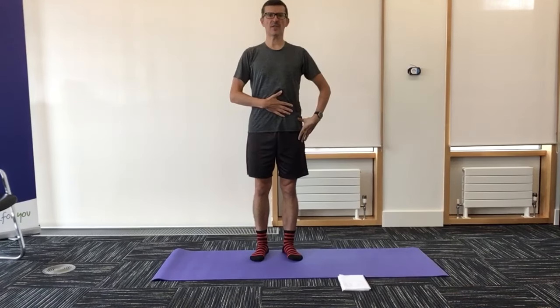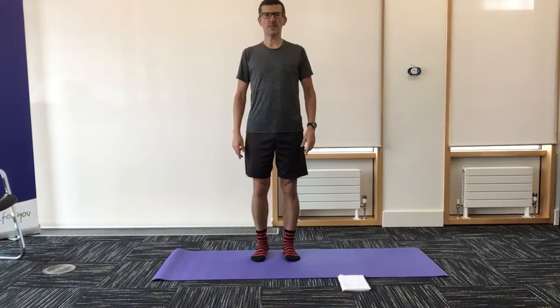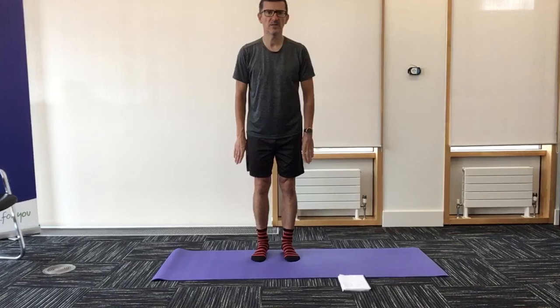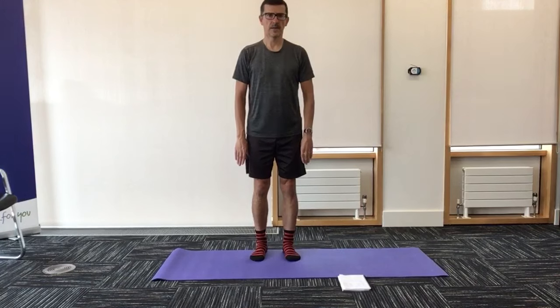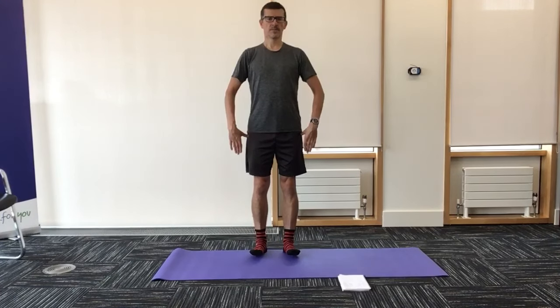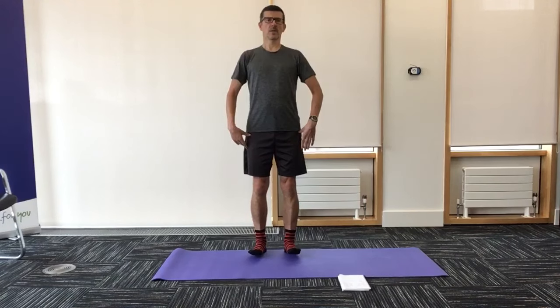We're going to set ourselves up as normal. Tighten that tummy and that core. Shoulders back, arms down at the side, and your feet sit nicely under your hips. Then wake ourselves up with that little balance move, just catching your weight on your toes as you lean forwards. As you go back, stop just before you think you're going to fall. If you do think you're about to fall, take a little step and catch yourself. That sets ourselves up and finds our balance point.